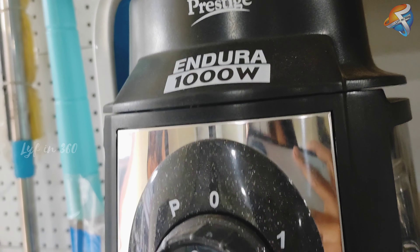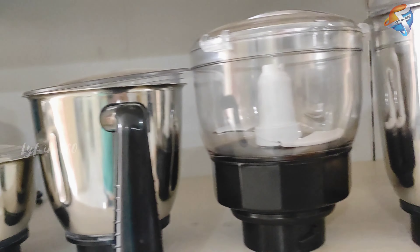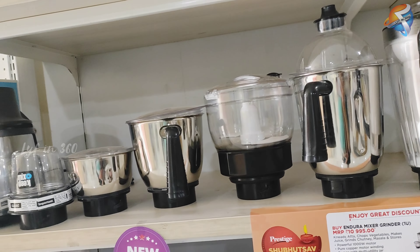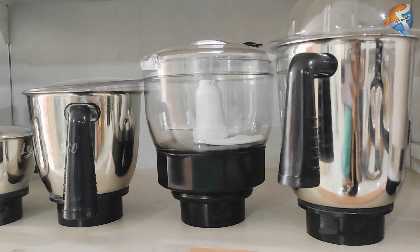This mixer grinder, Endura, comes with seven jars. As you can see, this one is a powerful 1000-watt mixer grinder and this one is definitely a master in the kitchen.